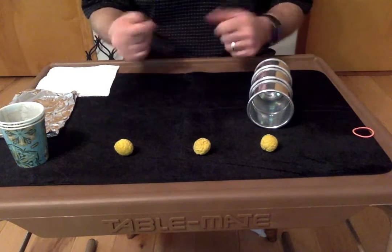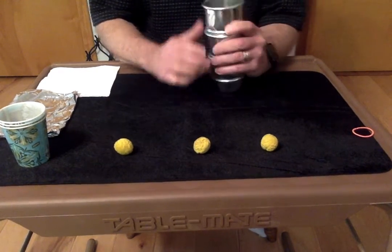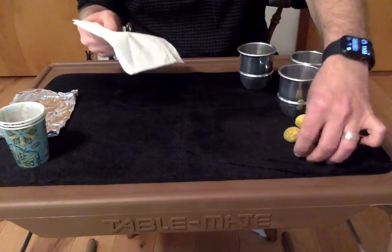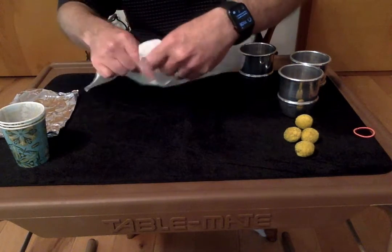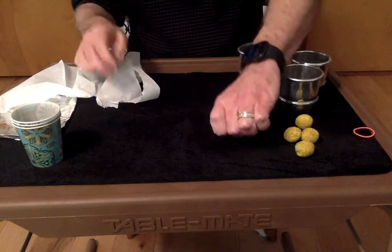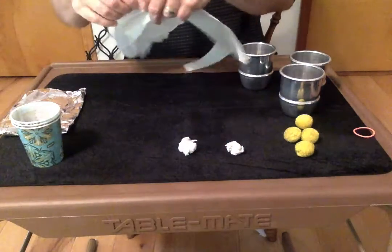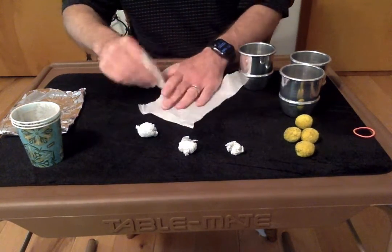Now, let me tell you what the secret is. I told you there were three cups and three balls — that's not quite true. The tricky part is there are really four balls, and you can make these out of your napkin. You don't have to have these fancy ones like I have here. Just take a napkin and tear it up into sections. If you have bigger cups, you can make a bigger ball; smaller cups, make smaller ones. Just make four paper balls — you want them all to be about the same size, so people won't know it's a different ball they're seeing.